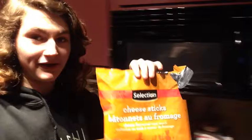Hey guys and welcome back to my channel. Today I am going to be putting this big bag — even just in comparison to my head, it's a big bag — into my microwave to see what happens to it. You guys already know from the thumbnail what it probably looks like afterwards, but this is my first time.